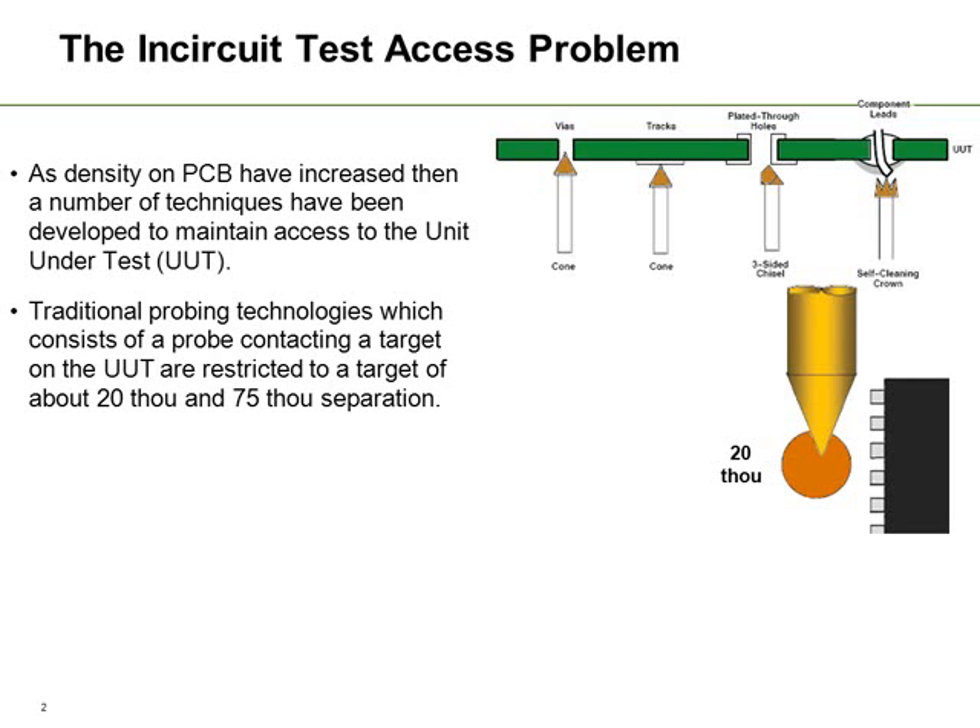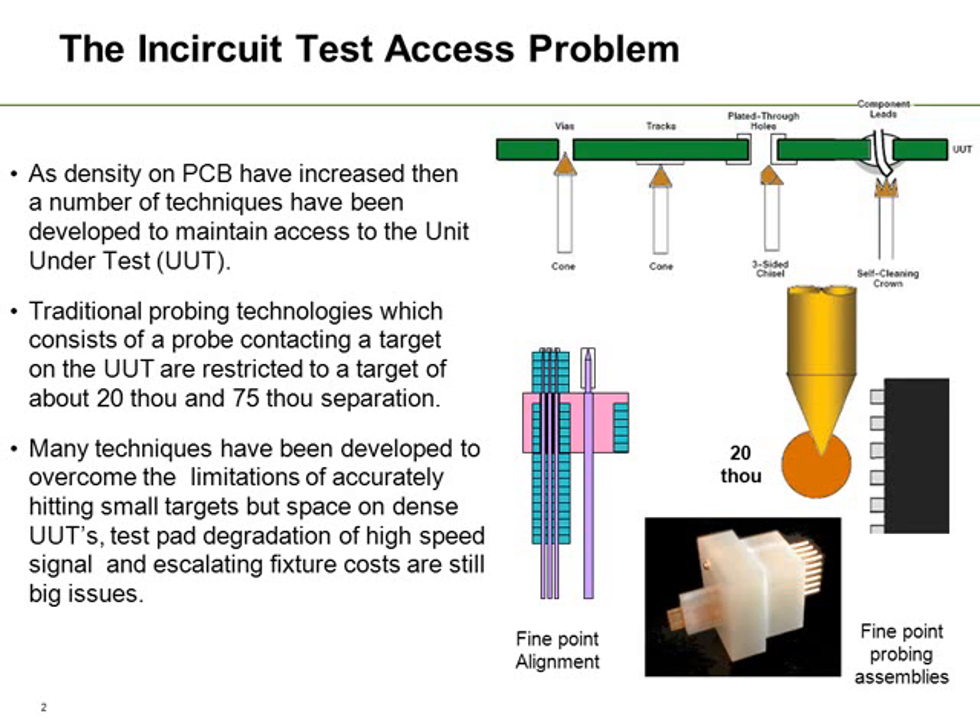We can actually get smaller pads and better separation by having things like fine point alignment tools, but these add exceptional costs to the actual fixtures and we still have this high speed signal degradation.